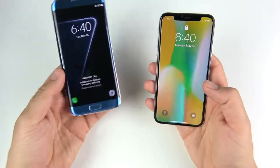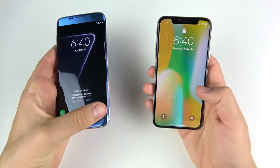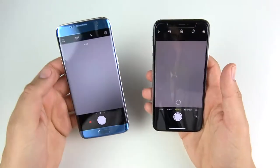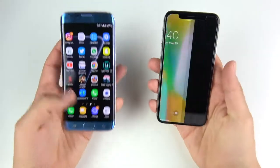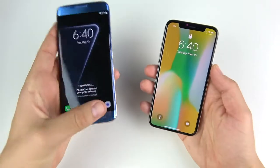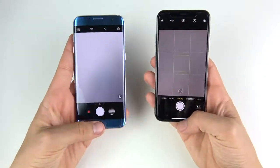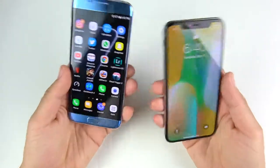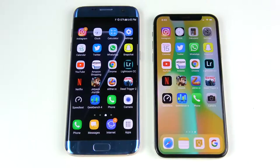Let's do this in 3, 2, 1 — we'll put the lock screen back on and go again: 3, 2, 1. That looked about the same to me. Let's do it one more time: 3, 2, 1. Maybe the iPhone 10 edges it slightly. So on the lock screen when it comes to getting into your camera quickly, it's going to be about the same.